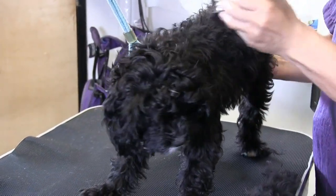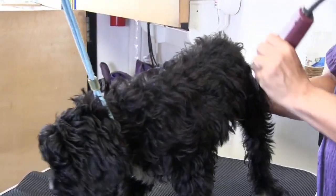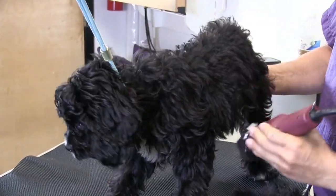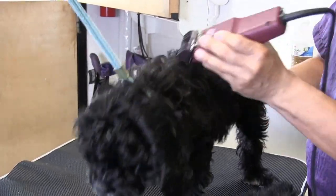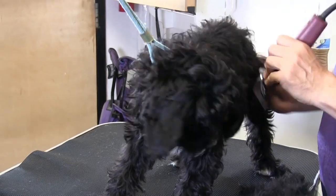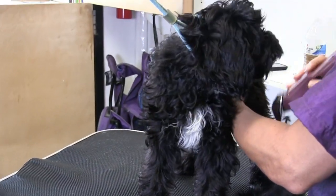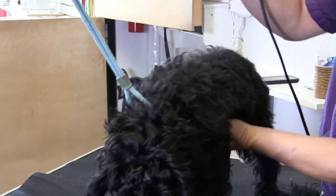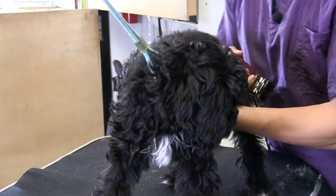Starting from the rear — this way I'm not right at his face right off the bat. Just kind of blending down. Puppies are hard to make come out good because they still have that puppy fur, so I don't want to take him too short or anything. Just going to work around him here.